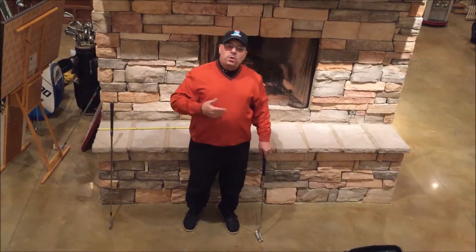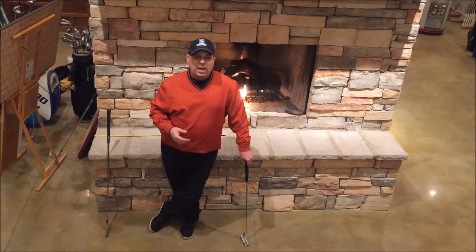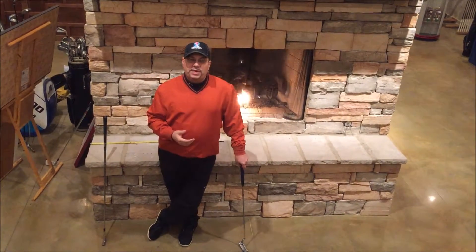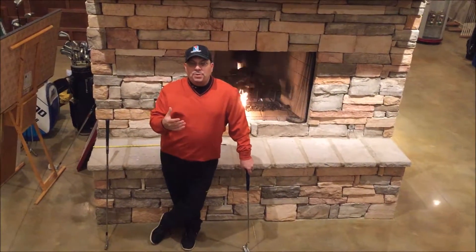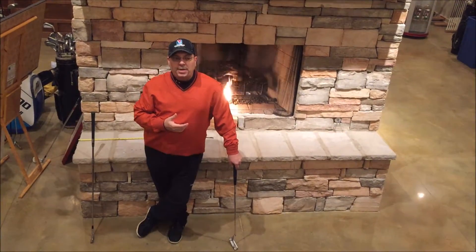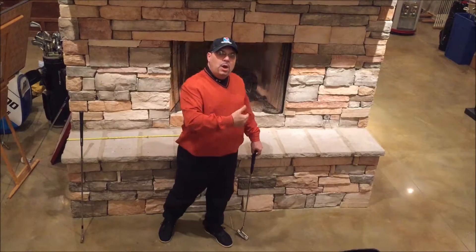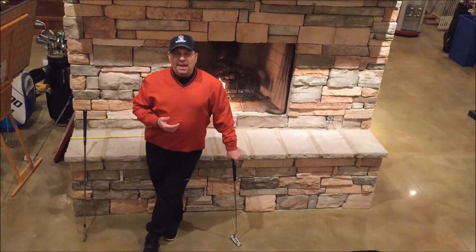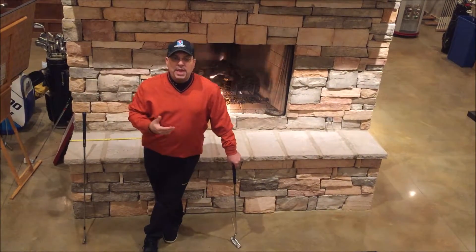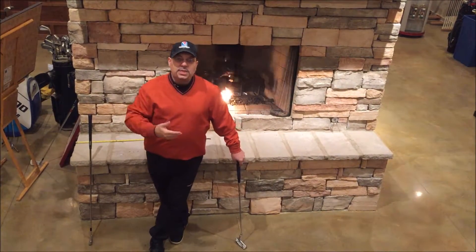Especially for those of you who live up north who don't get a chance to break out the clubs until April, mid-April. Trust me, I know — I'm originally from New York. I spent a lot of winters doing things to maintain my game when there was three and four feet of snow outside. These drills will help you once you actually break the clubs out after the snow thaws, because the feel and touch part of your game is the last thing to return. It's good to maintain it — even once or twice a week will make a huge difference. You'll already be ahead of the game.